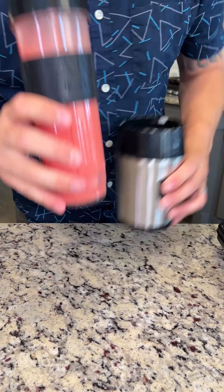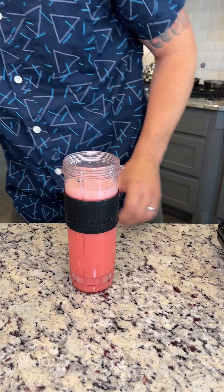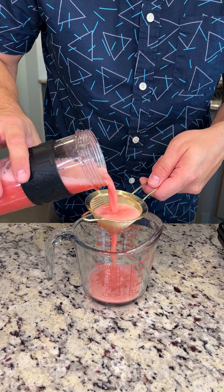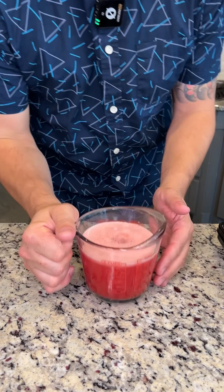Once our watermelon juice has blended, we're gonna strain this into another bowl. Just gonna pour it directly over a little sifter here. Looks like we have about one and three quarters cups. We're gonna take this to the side.